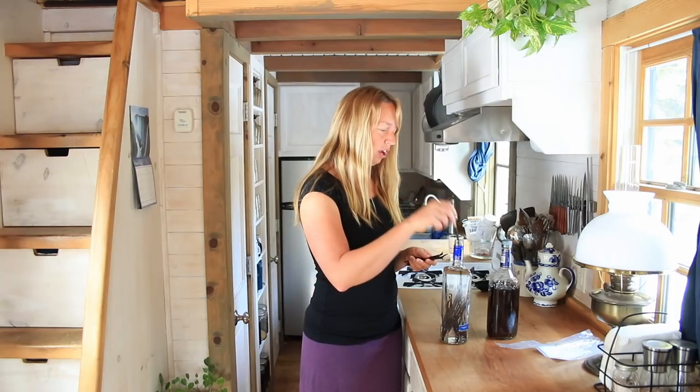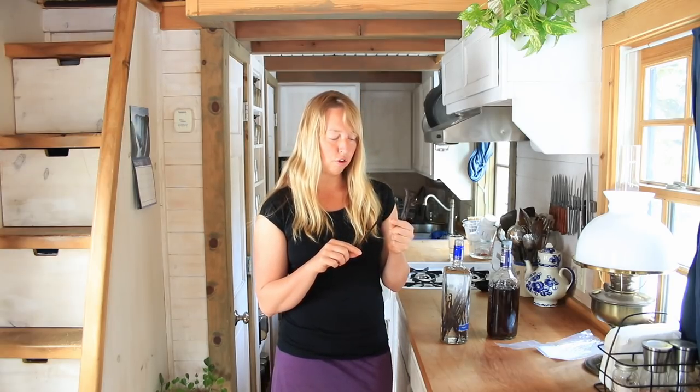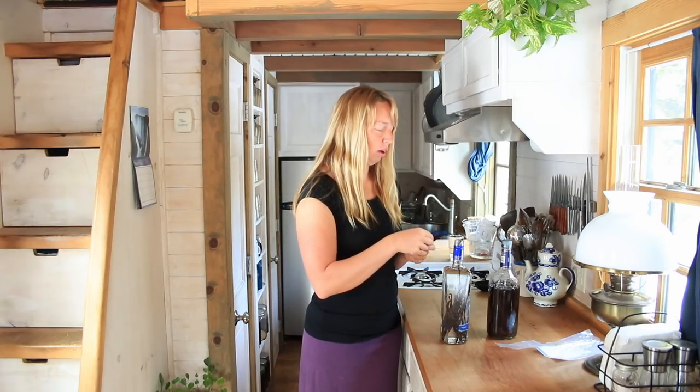Super, super easy. That scent is just wonderful. A vanilla bean is the fruit produced from a particular orchid — a vanilla orchid. So I did have to buy these because vanilla orchids do not grow in Wyoming.